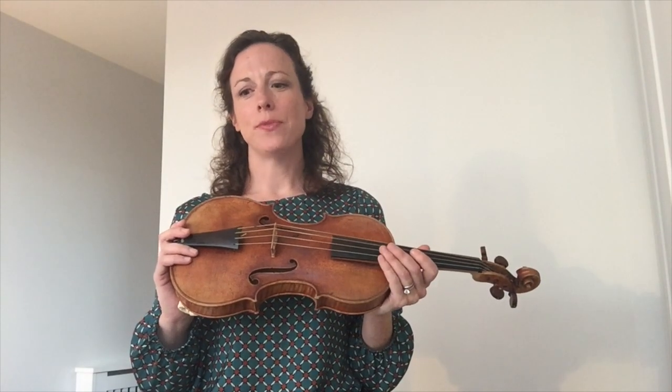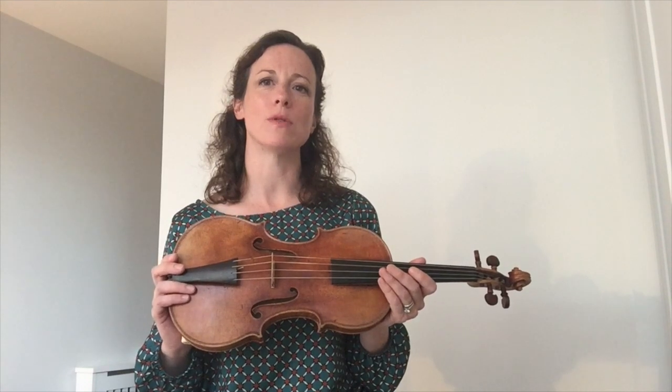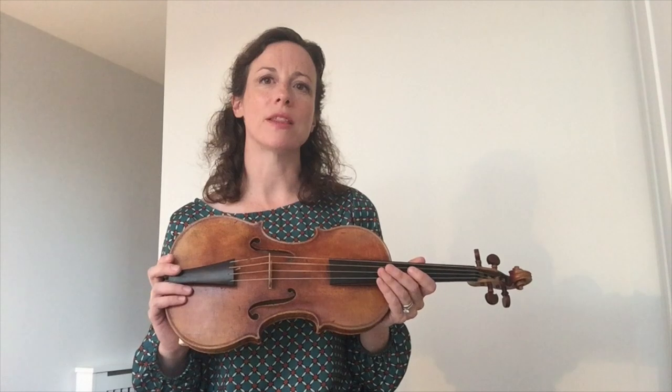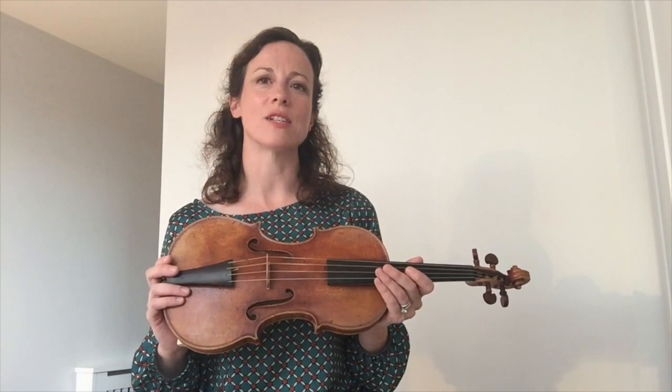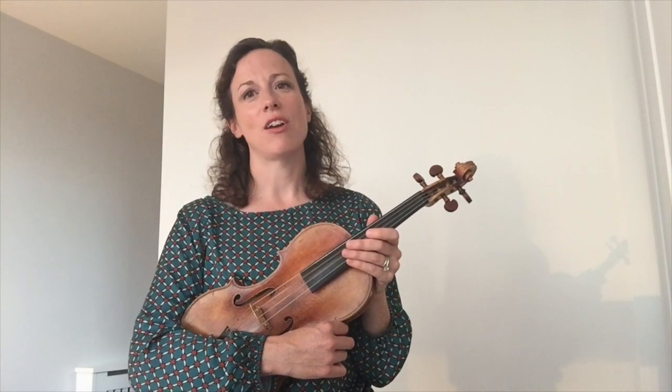I don't really have a favourite piece of music, but I would say that it's probably Bach's slow movements that move me the most — for example, 'Erbarme dich' from St Matthew's Passion, or the slow movements from Bach's sonatas for violin and harpsichord. I will now play a short extract from Telemann's Fantasia No. 1 in B-flat major, the Largo.